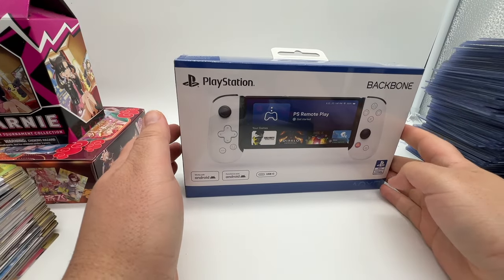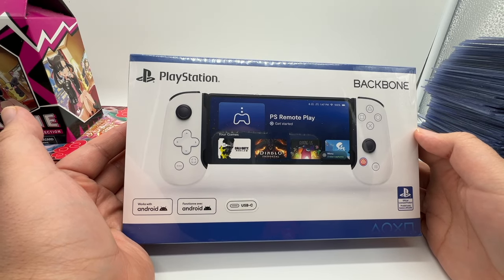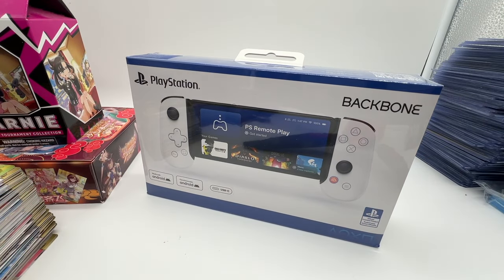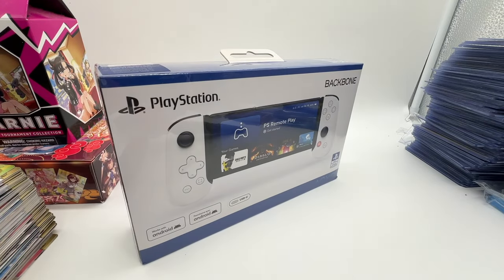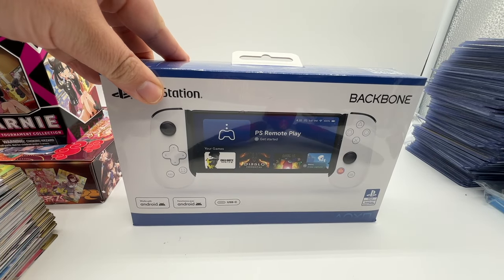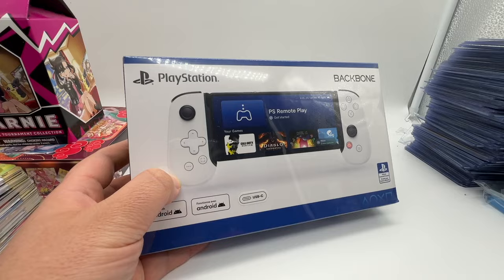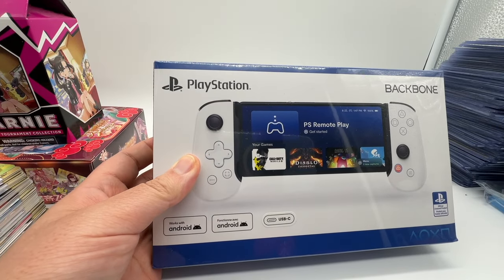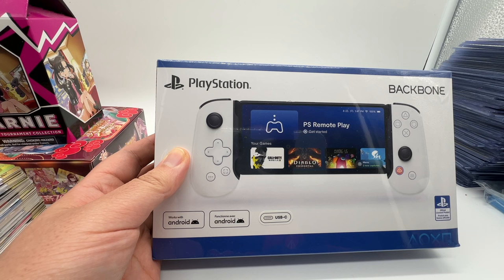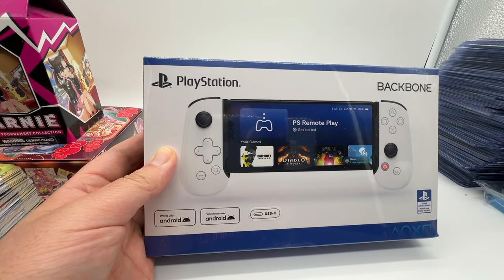Yeah, that's not the PlayStation Portal at all. In fact, this is the Backbone 1 for Android and USB-C phones like the iPhone 15 Pro Max — or just the iPhone 15 really. The Portal just came out this week, and the reviews are kind of dunking on it a little bit. Some people are comparing the Backbone 1 to the PlayStation Portal. The PlayStation Portal is from Sony themselves, it's $199, and it's kind of mid. There's no Bluetooth support on it, and the Backbone is winning.